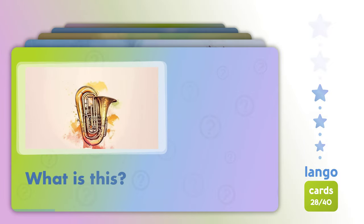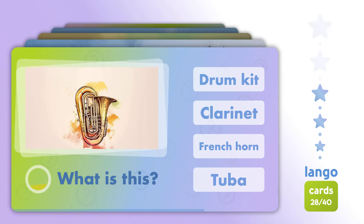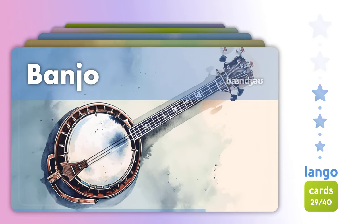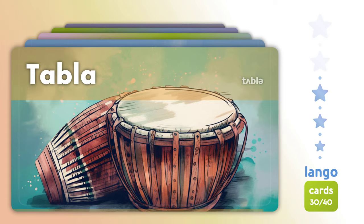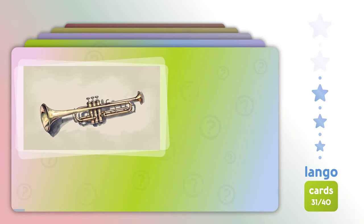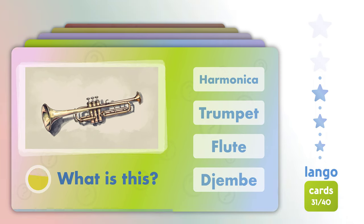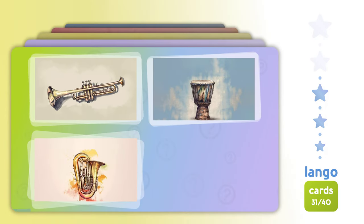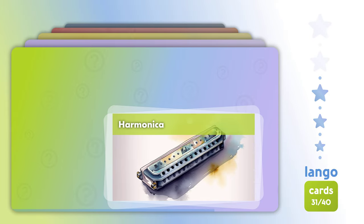What is this? Tuva. Banjo. Tabla. Djembe. What is this? Trumpet. Where is? Harmonica.